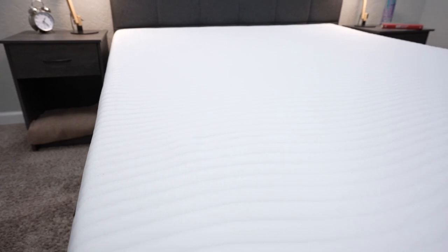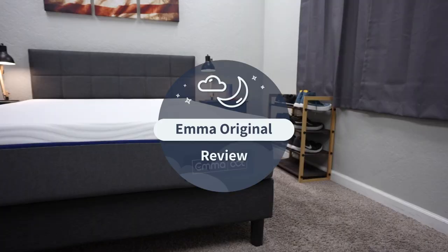When it comes to the Emma Original Mattress, what do you need to know? Hi there, I'm Wes with The Slumberyard. Over here, we review all things online beds and bedding products, and in this video I'm basically talking about the Emma Original Mattress and everything that you need to know.